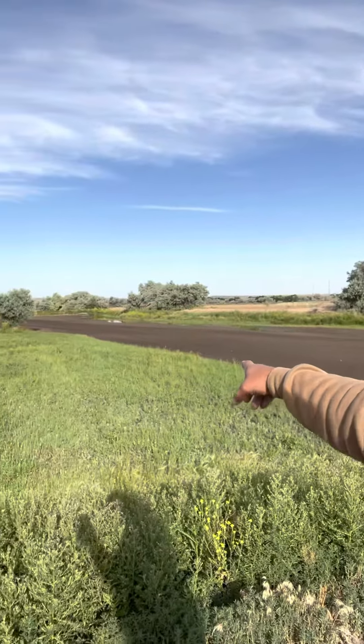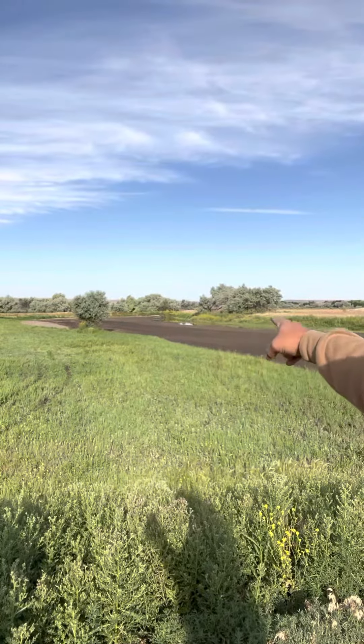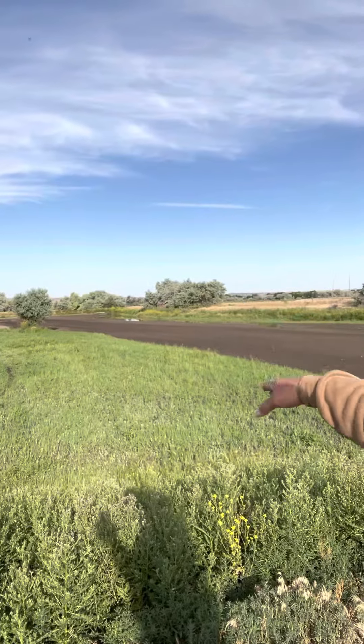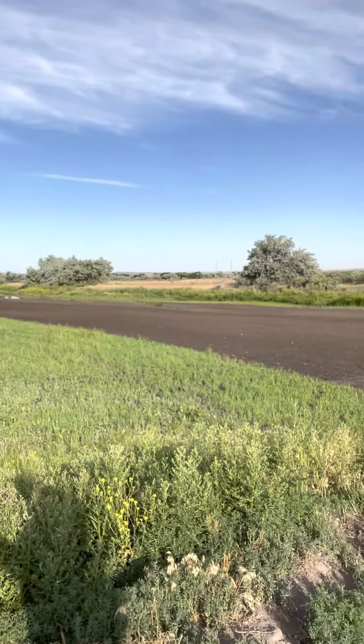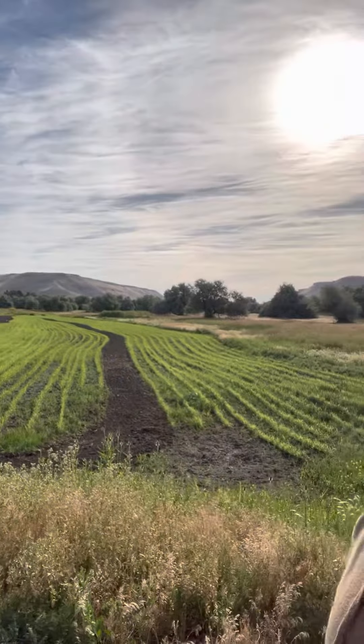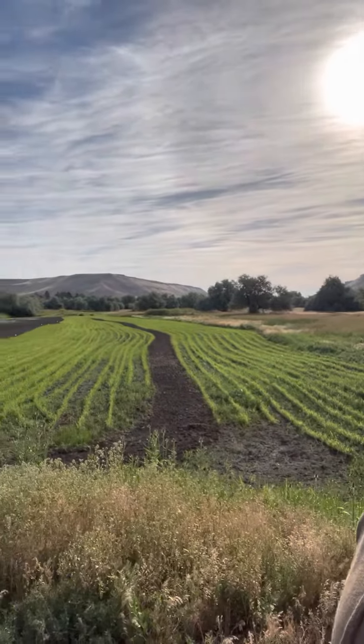There's a low spot right there in front of the blind and I'll just toss some rice in there, because that's almost perfect for rice. That'll slowly fall out of there as long as the ducks don't eat it off the surface. And here's those strips of Japan millet I was saying.